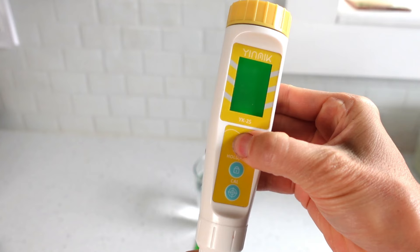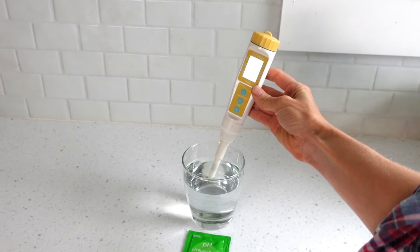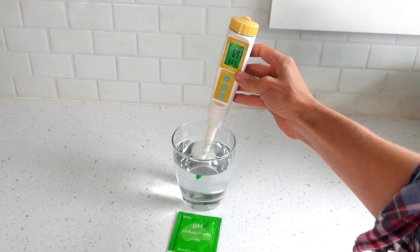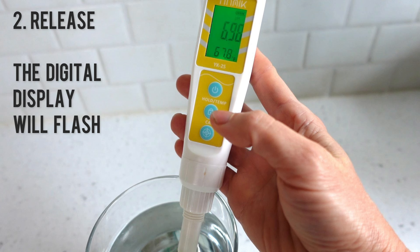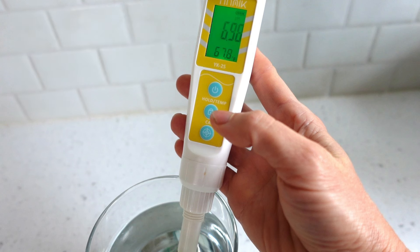Turn the meter on by pressing the top button. Place the meter in the first pH buffer solution. Give the meter a swirl in the solution, then wait a moment for the pH to stabilize. Here's a heads up on how the calibration process works: you will press and hold the bottom calibration button down for five seconds, then release and the meter's digital display will flash. Keep the meter held in the solution until it is done flashing. Here we go.